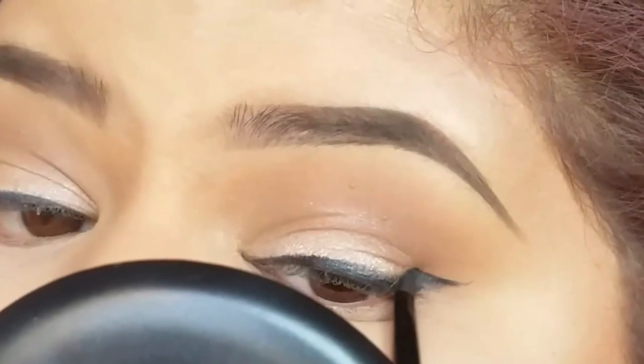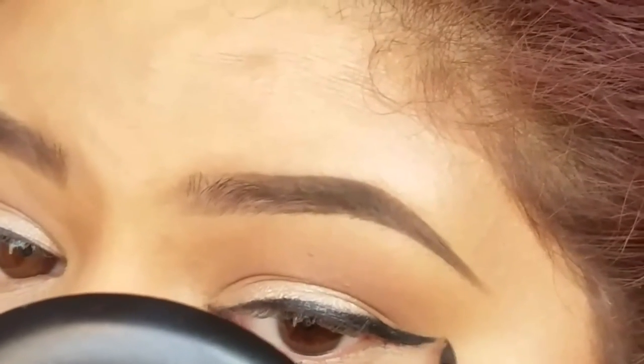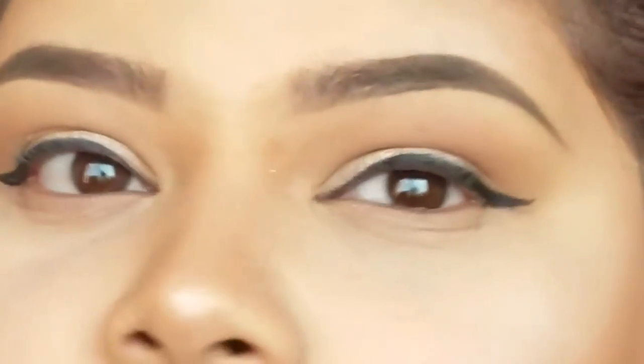I didn't have enough time to sit there and actually make it perfect, so what I had to do was go in with some excess gel liner, fill it in, and extend the wing to my liking.